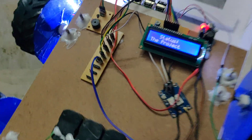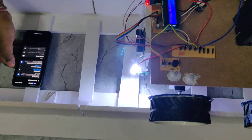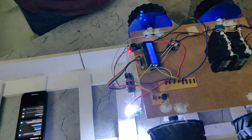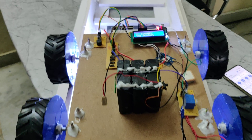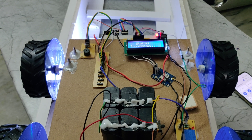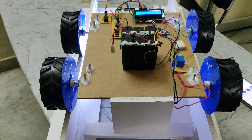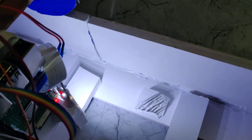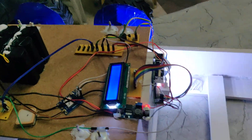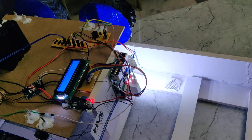We can see the welcome message on the LCD, and one device is now connected on your mobile phone's hotspot. The system will keep moving at intervals, capturing images and scanning the track. Whenever a crack is detected, the system will send alerts and the buzzer will turn on.